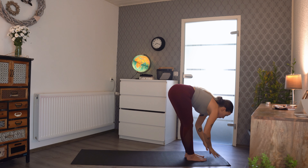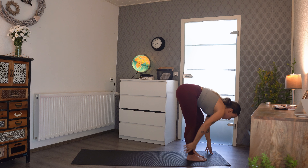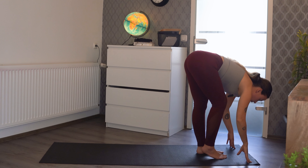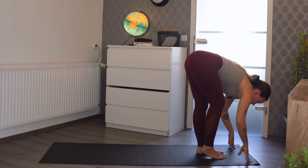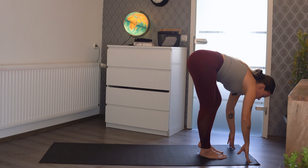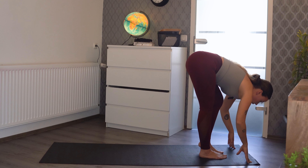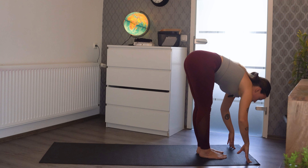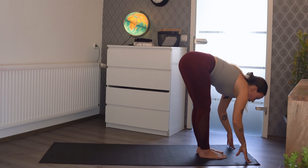Let's do a nice big sun salutation with a breath in, and then we're going to come down into a forward fold, feeling the stretch in the back of our legs. We don't have to force or push anything here — just nice and relaxed, letting your body open up in the way it's meant to.